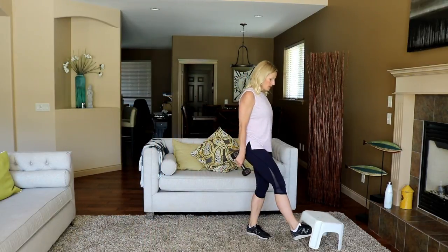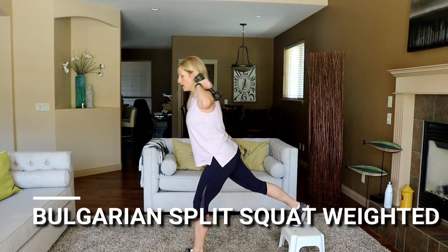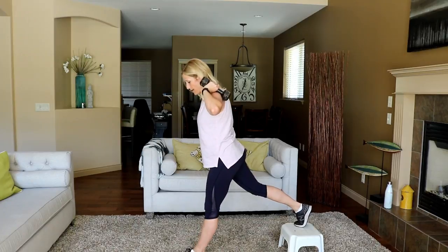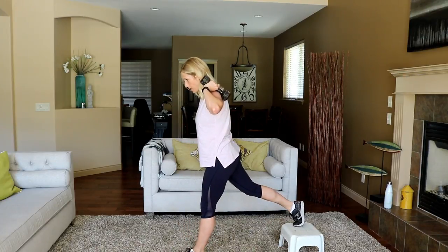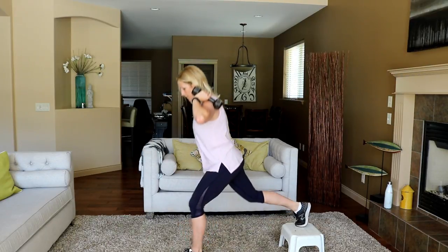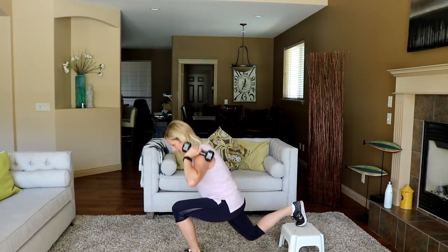Bring your bench. One foot behind. Get ready in three, two — here we go. Slight forward lean, down and up. Put your mind in your glute — think about that muscle activating and pushing yourself back up to standing. 15 seconds left. Stay forward but flat back. Last one right here.